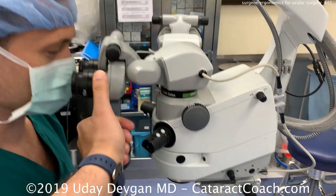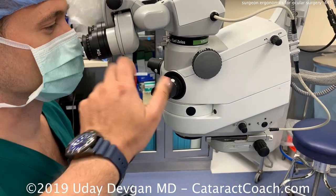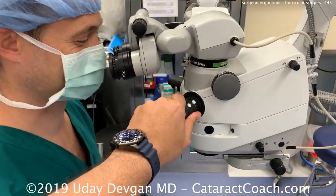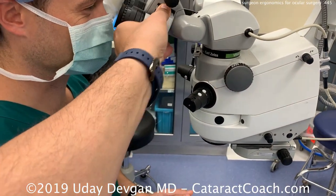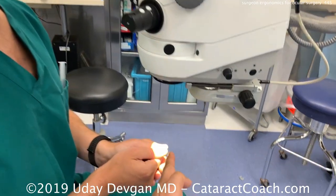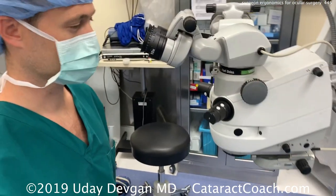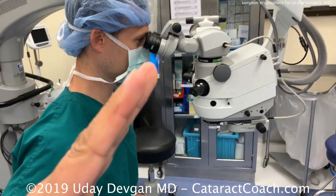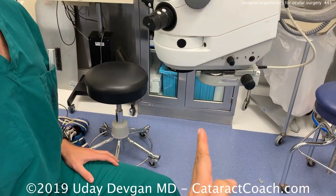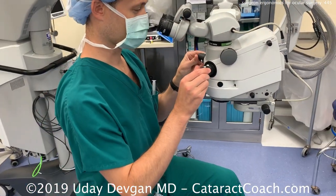Look down at the oculars at a specific angle — adjust it for your comfort. Remember, if you have the oculars more flat or parallel to the ground, the scope height changes very significantly and that puts you in the uncomfortable position of looking up. I like a slight downward tilt — that's most comfortable. The body stays nice and straight with hands in good position. If the scope is a little bit farther away from you, you'll have to lean forward and that puts strain and stress on your back.